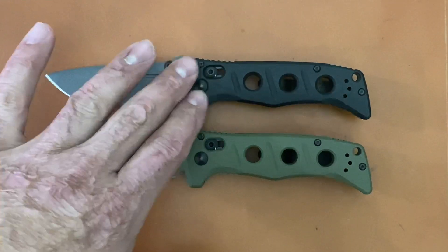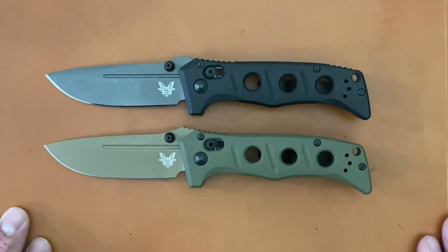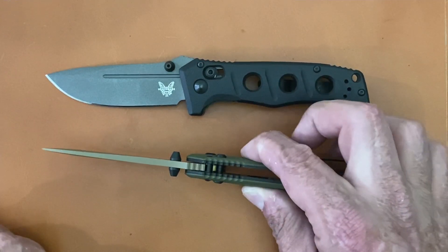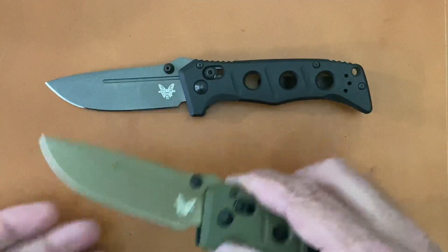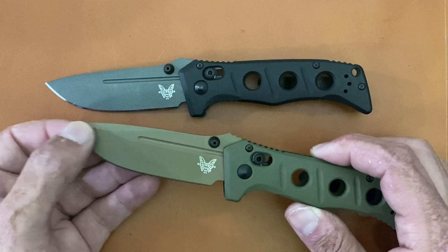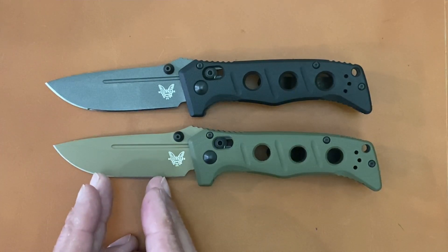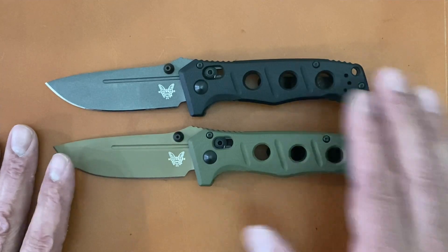I put this one through its paces more than I've put any other knife through, so I hope y'all enjoy that. Let's get some specs out of the way. Overall length of 7.62 inches, blade length of 3.25 inches, grip area of 3.75 inches, handle thickness of 0.14 inches, and a closed width in the pocket of 1.25 inches. Behind-the-edge thickness ranges from 18 thousandths in the slicing area up to 27 thousandths at the tip. These are sharpened from factory at around 19 degrees per side.